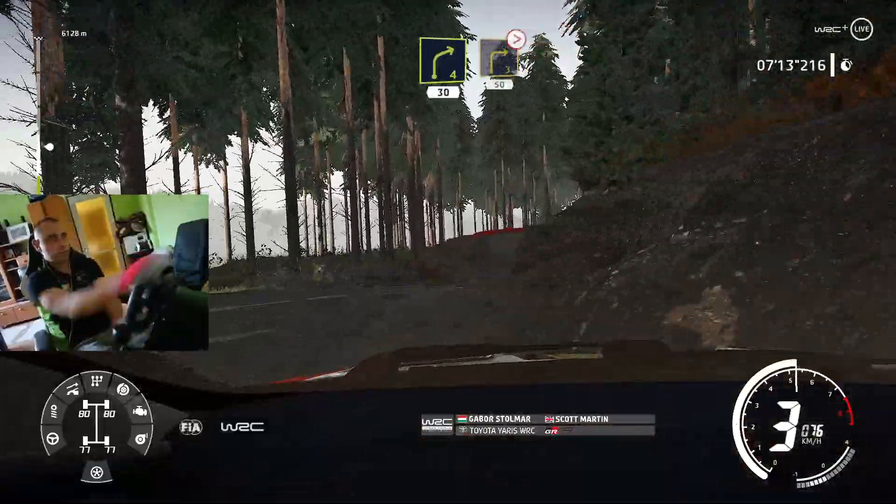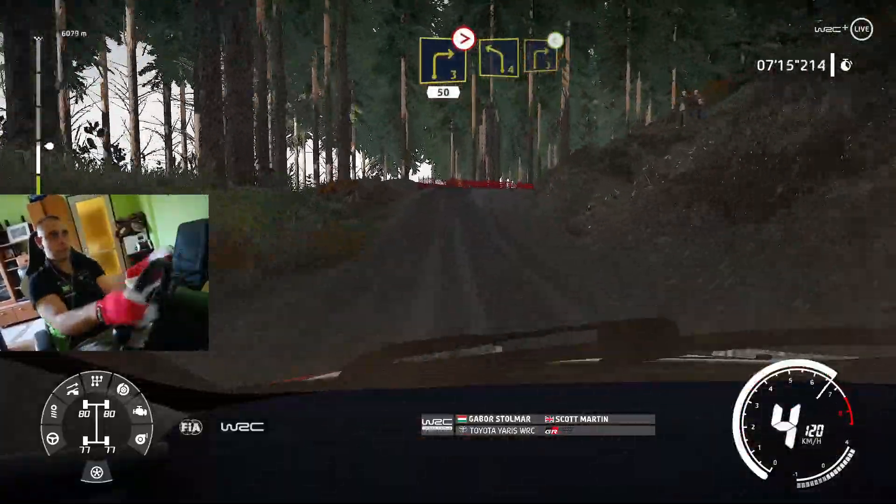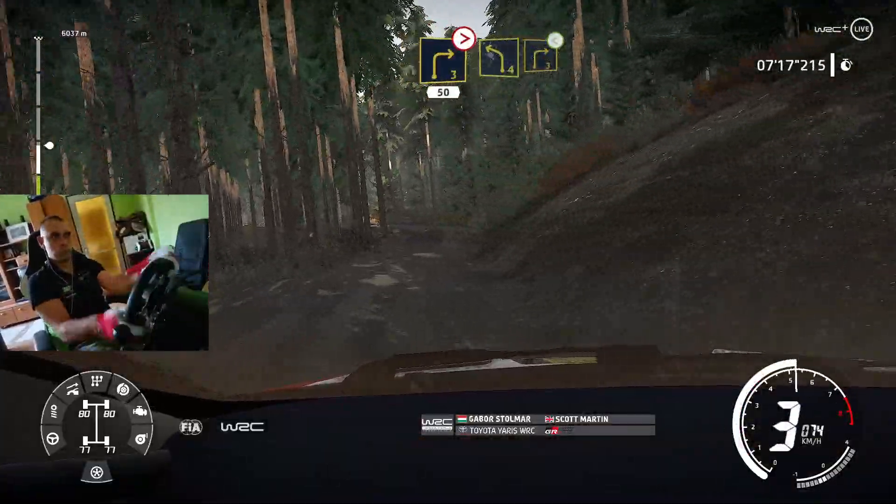Caution, right 3, caution, right 3, slippy, tightens, over crest, 50, bumpy, left 4, medium, into right 3, opens.